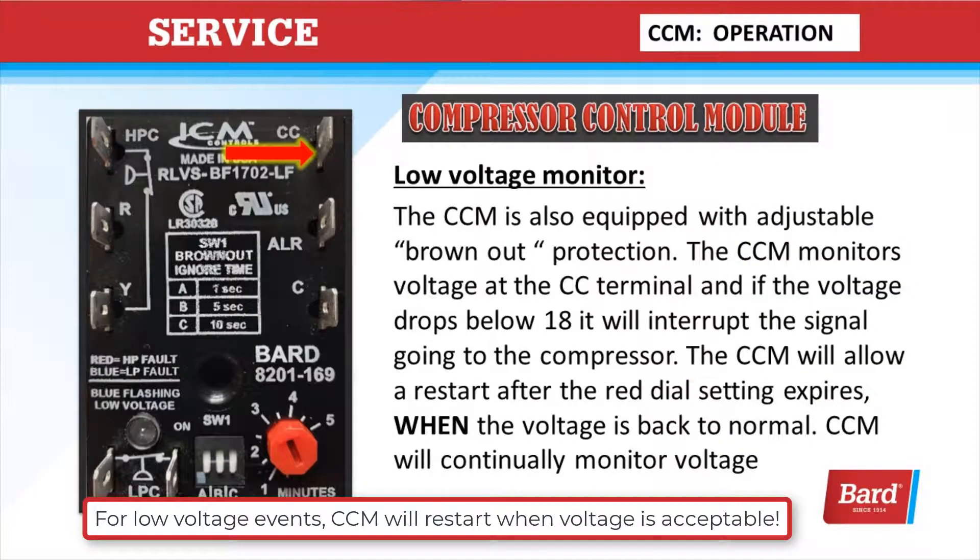The low voltage monitor: the new CCM is also equipped with adjustable brownout protection. The compressor control module monitors voltage at the CC terminal, and if the voltage drops below 18 volts, it will interrupt the signal going to the compressor. The CCM will allow a restart after the red dial setting expires once the voltage is back to normal.